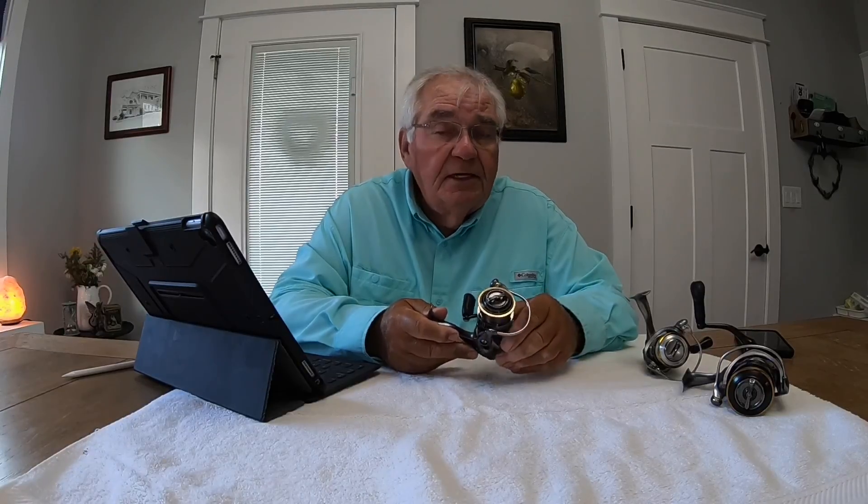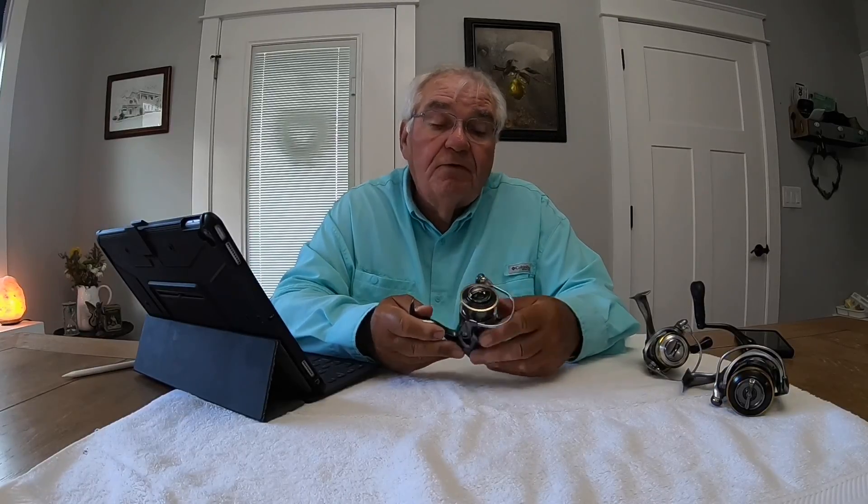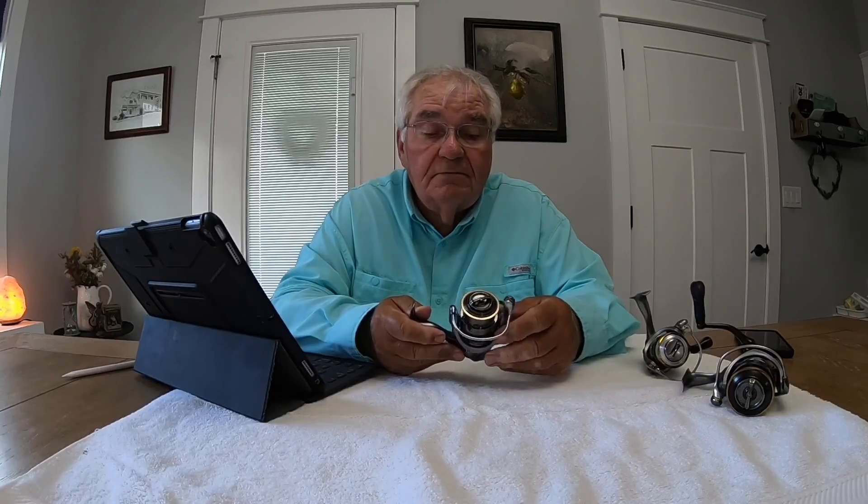In my opinion, this happens to be the best reel you can get for the money. You can get better reels — you can get a Daiwa Sertate for $100 and something dollars more than this, or a Daiwa Exist for around $400 and something dollars more. Great reels. I might get a Daiwa Exist someday. I have a Sertate, which I'll discuss later.